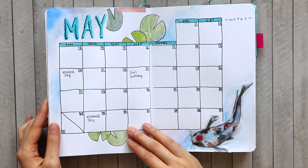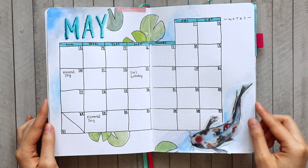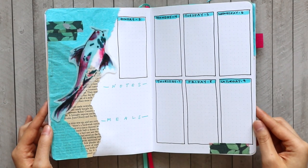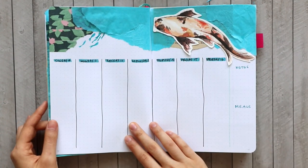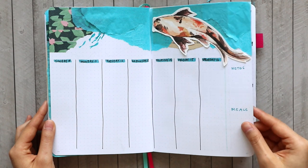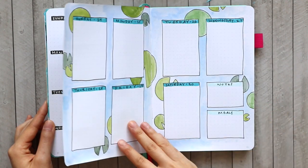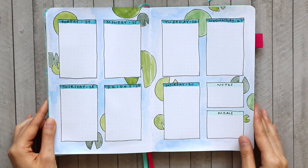Here is the final flip-through of May's setup. This setup came together really easily because I had most of my pieces pre-painted already. This is a great time to practice your watercolor since a lot of us are home, so make sure you check out my tutorial on how to do that. Practice a whole bunch of pieces, cut them out, and bring them together for a really pretty bullet journal layout. Thank you guys so much for watching and I'll see you next time!